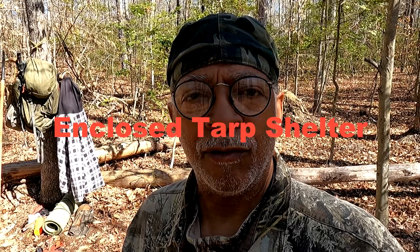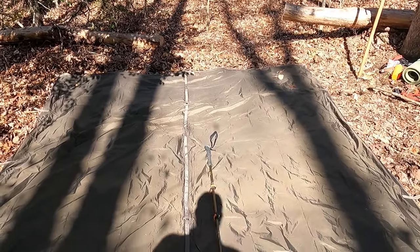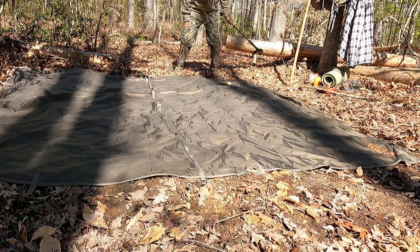What I'm going to do right now is build a shelter constructed from a 10 by 10 tarp. We all know that shelter is of utmost importance whether it's rain, snow, sleet, or shine, starting with our clothing and moving outward. I'm going to demonstrate how to put together an enclosed tarp shelter using a 10 by 10 tarp, a trekking pole, and four tent pegs.